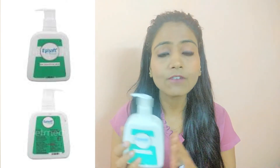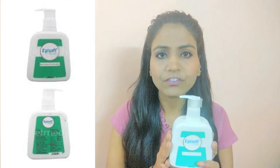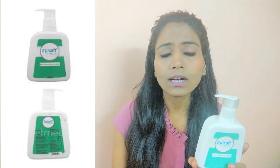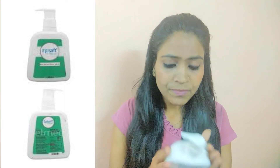Let's talk about this Epi Soft Cleanser. It comes in a bottle pack and is available in 250 ml and 125 ml sizes. It will cost you around 200 rupees.